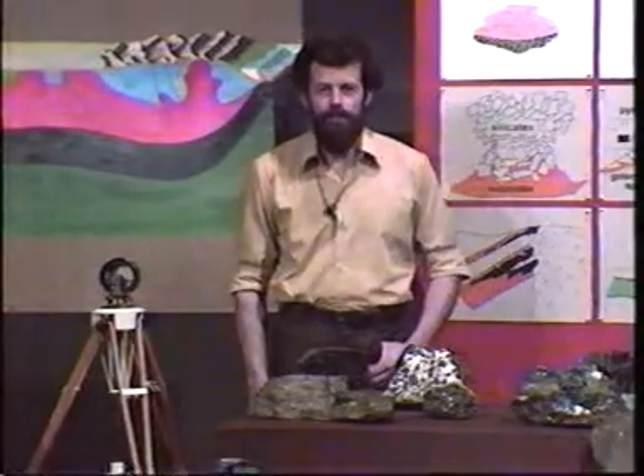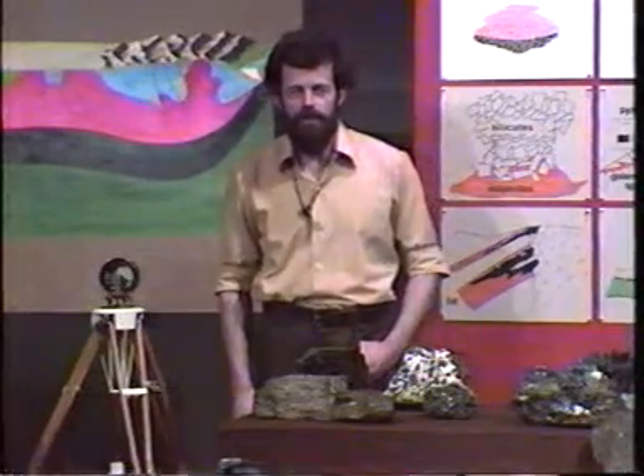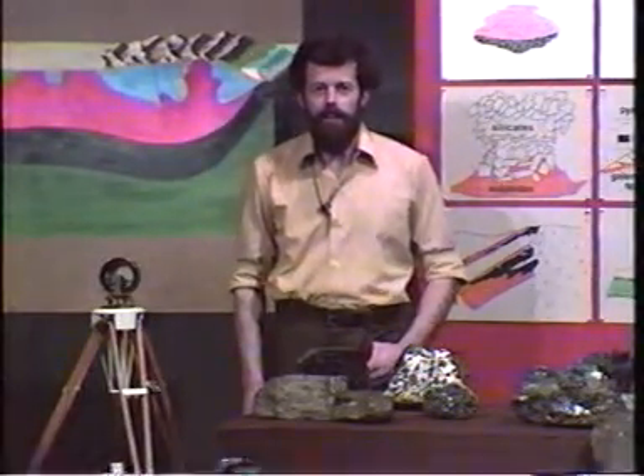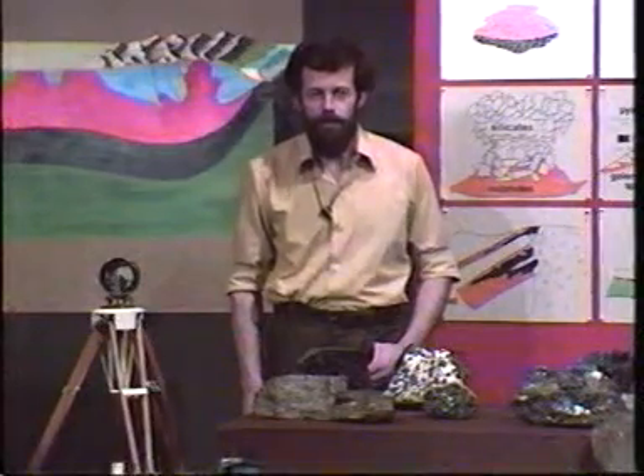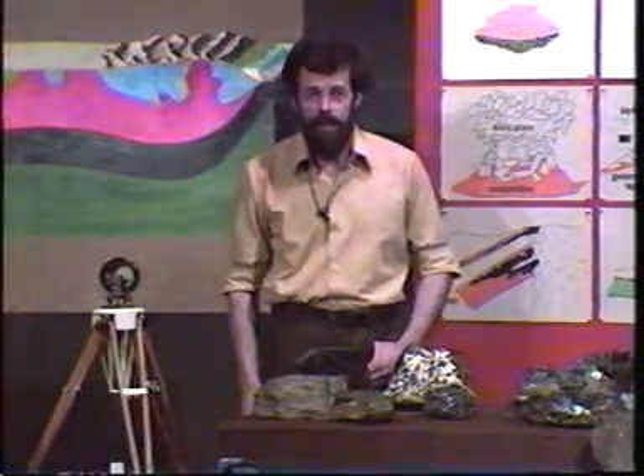The technique that you've just seen is rather more used in determining the structure beneath proposed dam sites, for example, than in the search for ore deposits. But nevertheless it's an interesting variation on a miner's technique, so to speak.